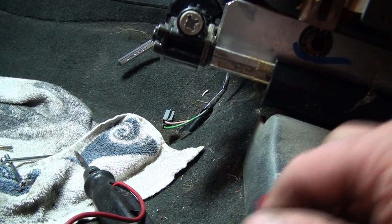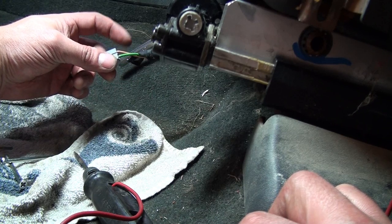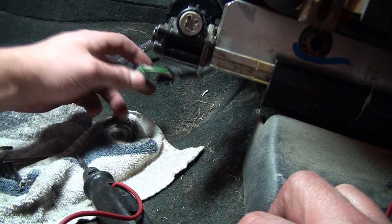Basically, both wires are grounded all the time. If you push the seat forward, the brown goes to positive. If you push it back, the green goes to positive.